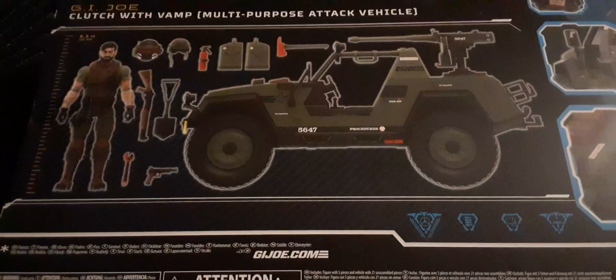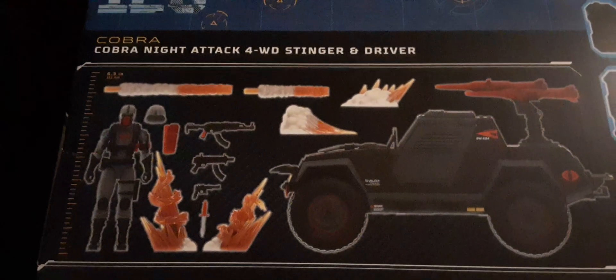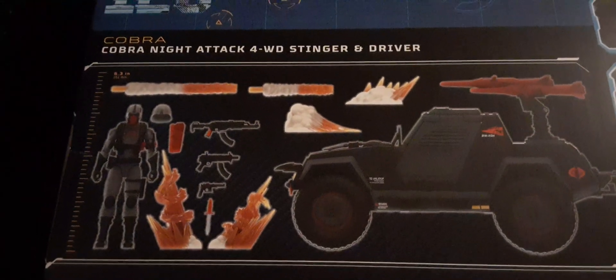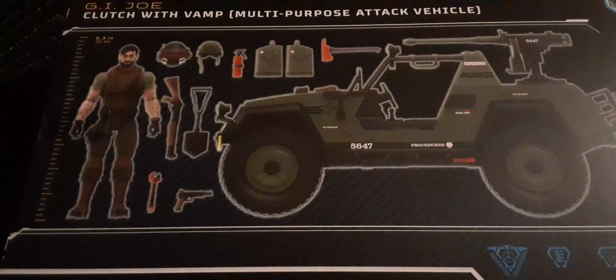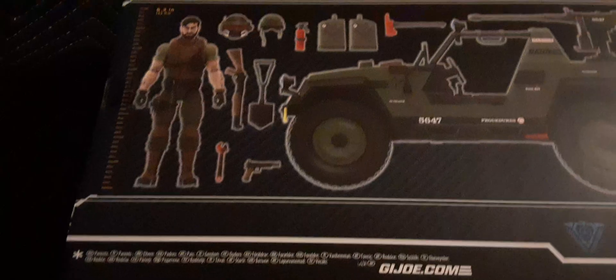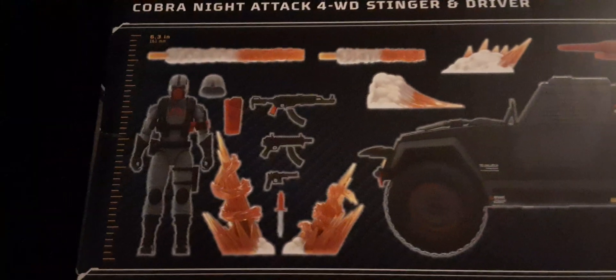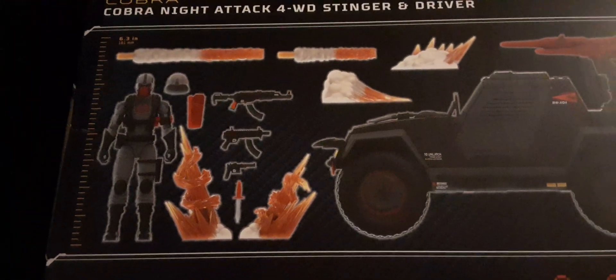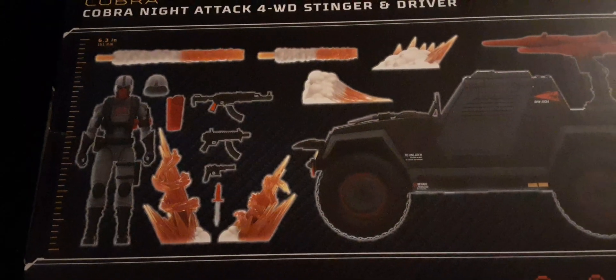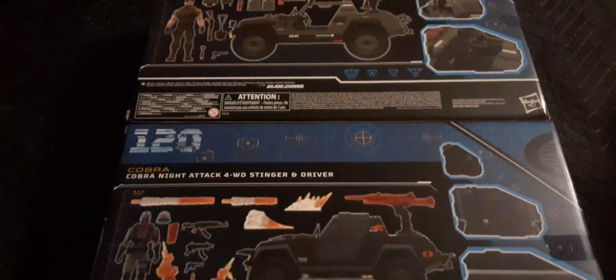Now looking at the back of the box, we can see a comparison of what you get for the Stinger versus the overall VAMP. Many of us are asking why we're getting these rehash blast effects. I think it's a piece count issue — the VAMP offers a lot: gas tanks, axe, fire extinguisher. The Stinger just has missiles and the front bumper, so they threw in some Scrap Iron-style blast effects to fill it in. That's my opinion but I think that's what's happening.